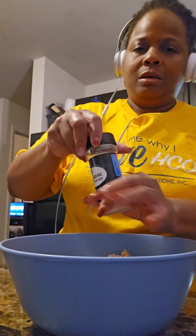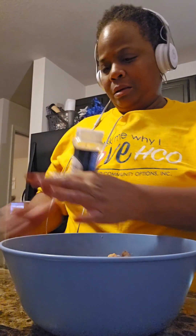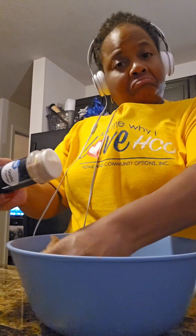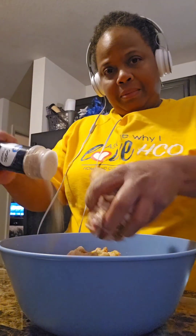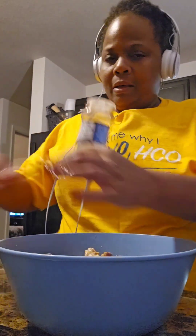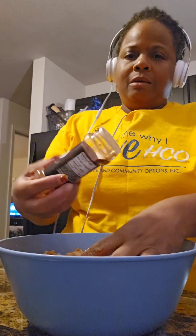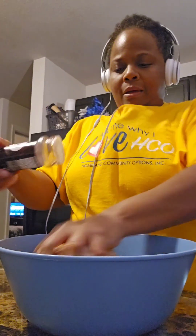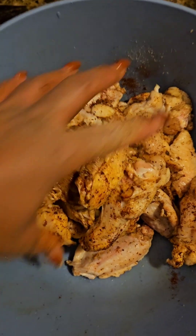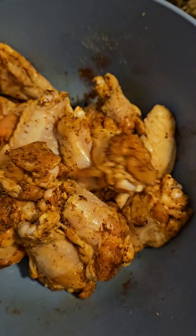Then the garlic powder. I try to be easy with the seasoned salt because I don't want them to be too salty, but I'm going to be a little more generous with the garlic powder because it's not salty. Y'all know I love garlic — I put garlic and onions in just about everything, but I'm not putting onion seasoning in this.